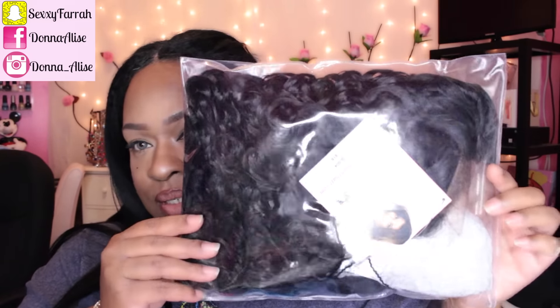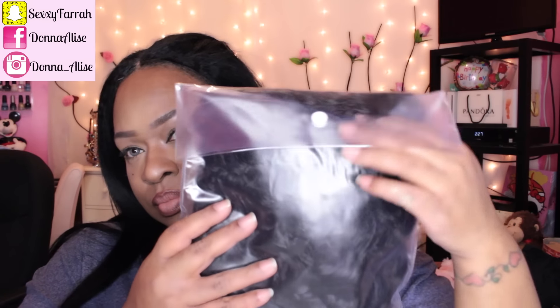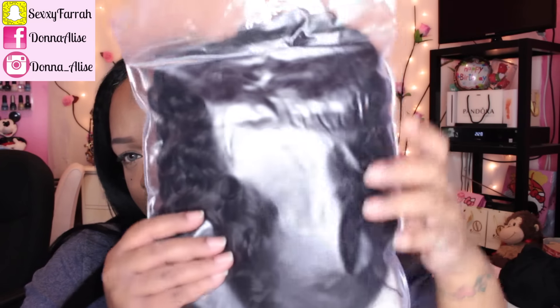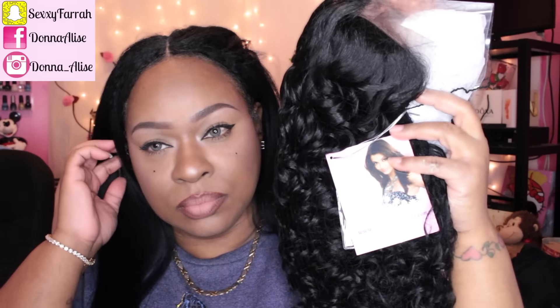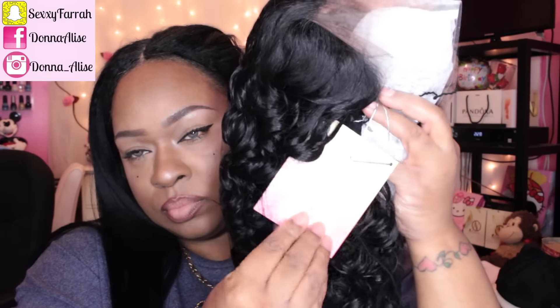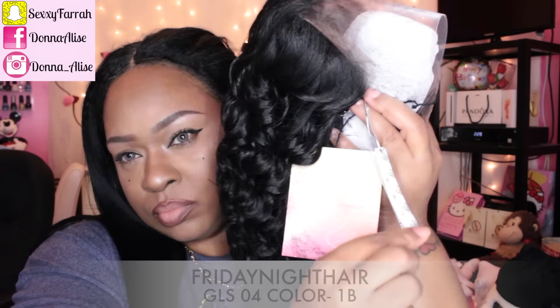Okay ladies, so as you saw, I am doing a collab with this beautiful Some More Love TV, so be sure to check out her channel and her video — it will be down below in the description box, so make sure you subscribe to her, show her some love. And yeah, let's just get into this video. As you can see here, I'm showing you guys the packaging from Friday Night Hair, and this hair is the Friday Night Hair GLS-04.